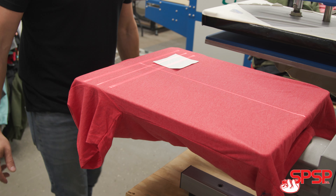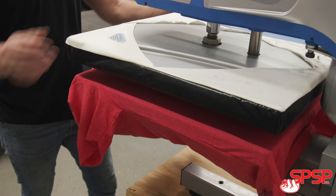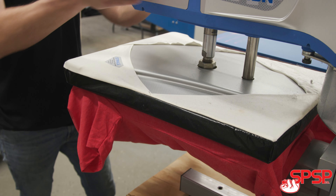Number three, on the back of the paper we put a one inch by one inch grid. This is nice during the actual production process of putting it on the shirt — you can make sure that the design is lined up perfectly in the center of the shirt.